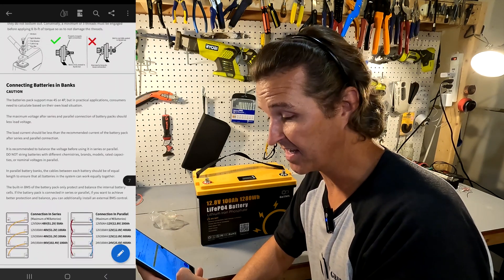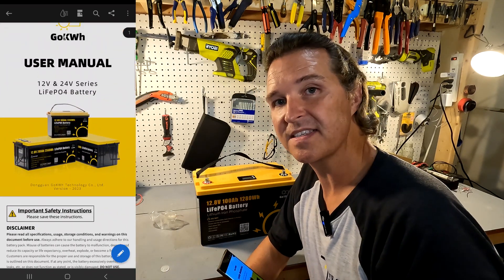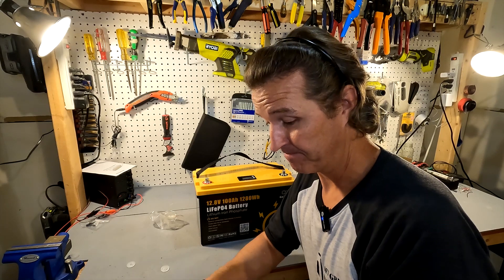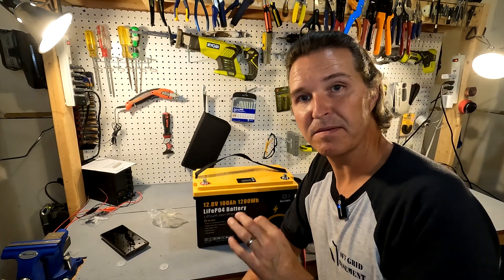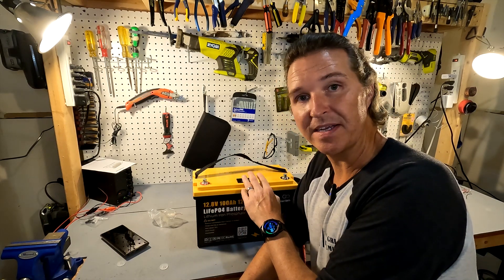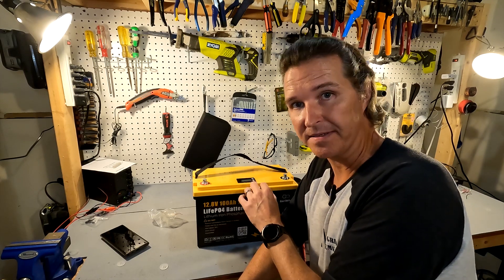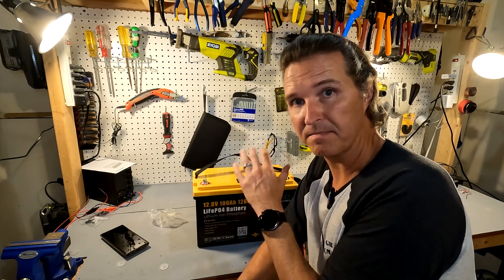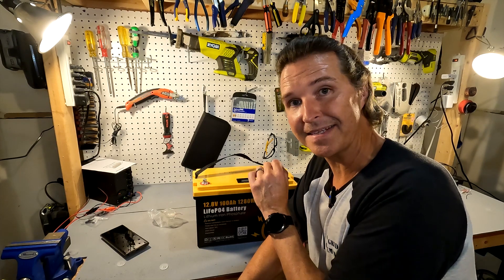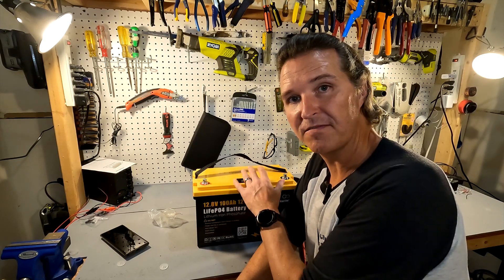There's also a cable sizing chart in the manual, which is always nice to see. However, nowhere in the manual does it say anything about the set button — that's a bit of a bummer. Also worth noting: the power button does not turn the battery itself on or off. All it does is turn on the display. The battery still produces power through the terminals even when the display is off, and holding the power button for five seconds does nothing. This blue power button is for display purposes only.